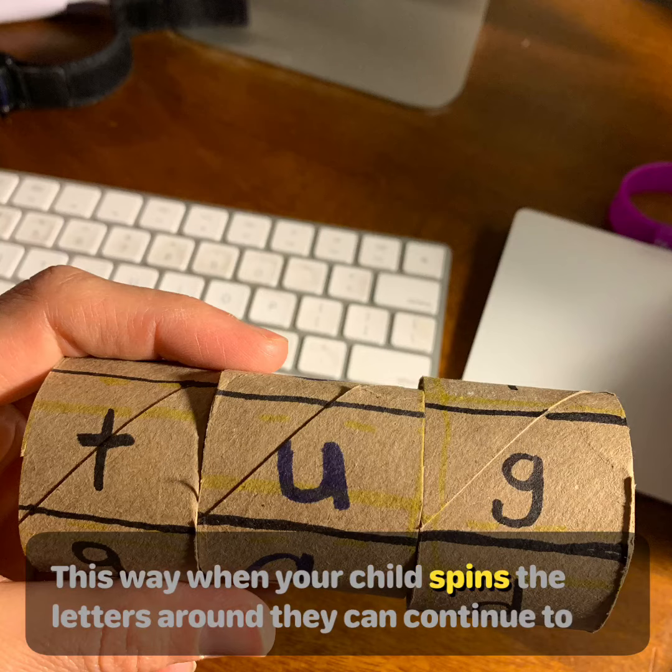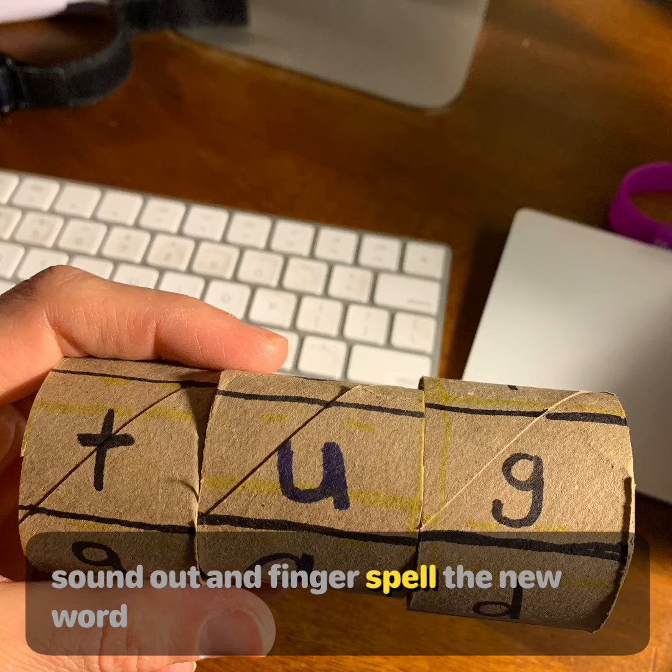This way, when your child spins the letters around, they can continue to sound out and fingerspell the new word.